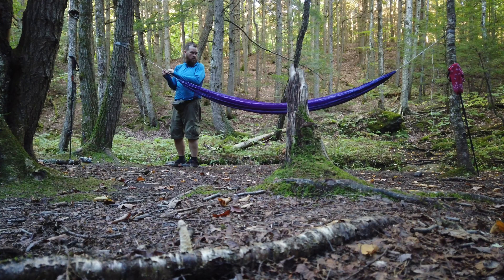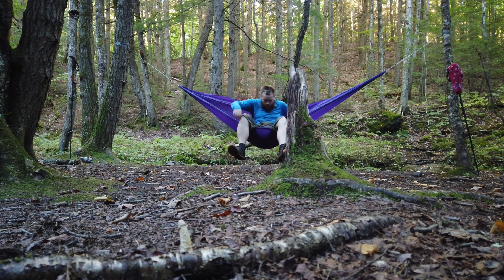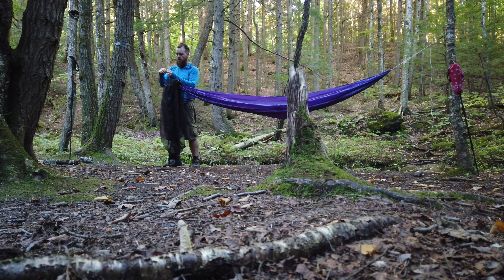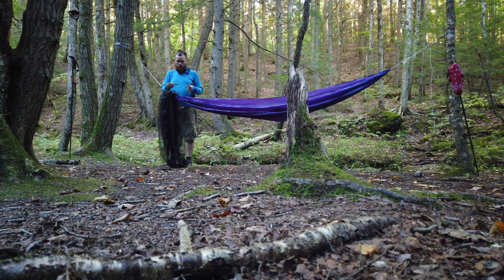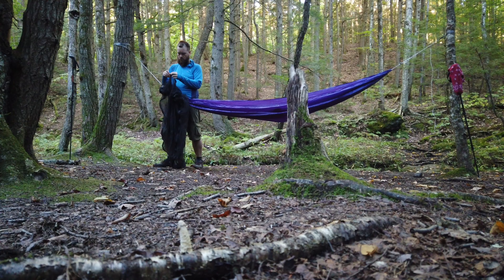Adjust the whoopee slings and try to get that angle right — and this is my favorite part of the whole process: testing the hammock. It feels super good to sit in it after a day of hiking. It's really nice. So the next thing I do is set up my bug net. One little trick you can do with the bug net is get it all kind of in place, put your arm through both ends of the bug net, and then snake the hammock tie-out through those holes.